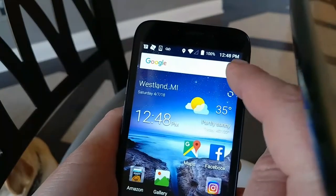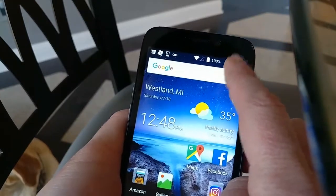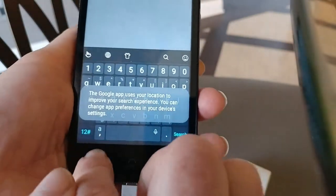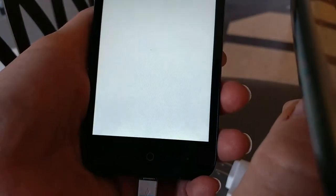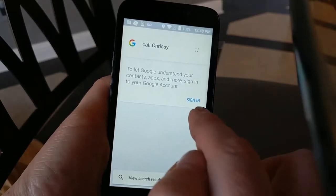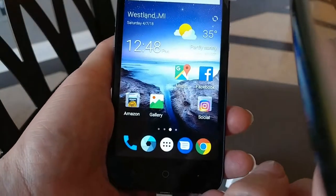You can click on the microphone at the top of the Google rectangle and just say 'call whoever.' Go ahead and sign in to your Google account. Once you have a Google account, you'll be able to use that feature — it's very useful.